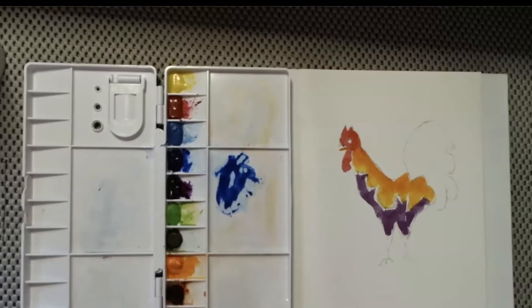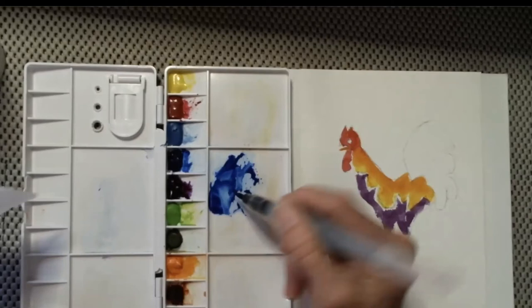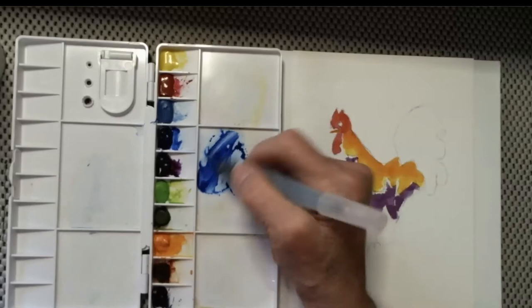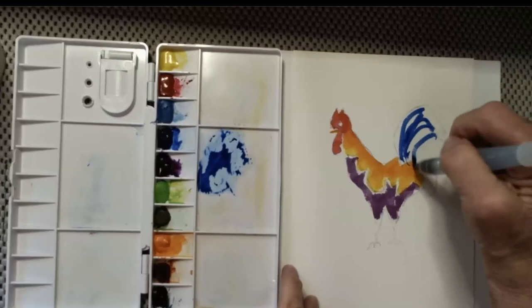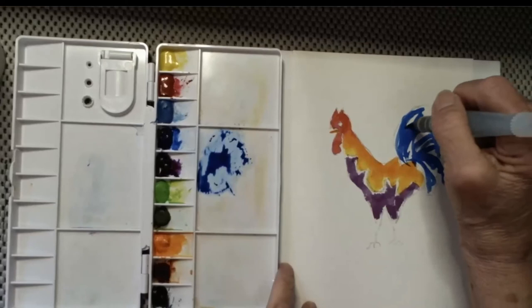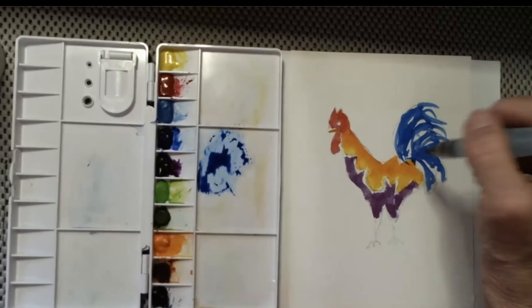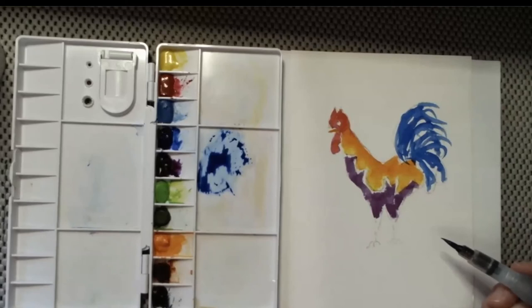I'm going to dry the brush and come in here. Linda, you may not want to dry the brush completely every time if it keeps running dry. I've got the brush really wet with lots of color — I want these long, flowy, wiggly feathers. I want every bit of this to be made up of that kind of action. I can come in and give them some more activity at the edge if I want. But I wouldn't fill in all of the blue.